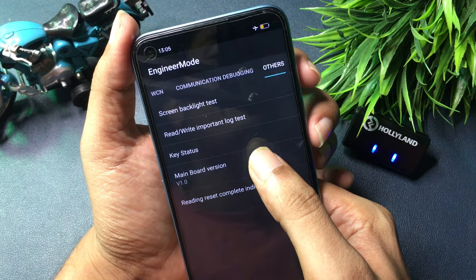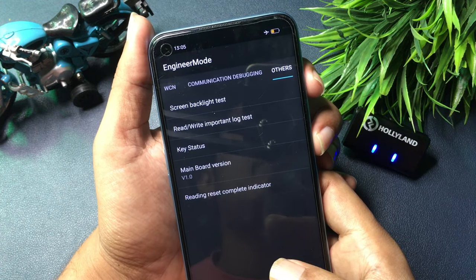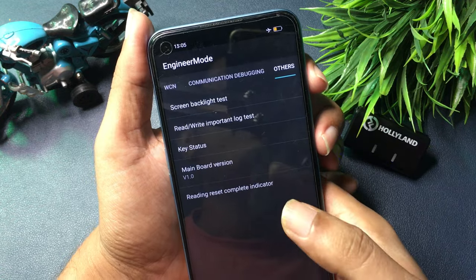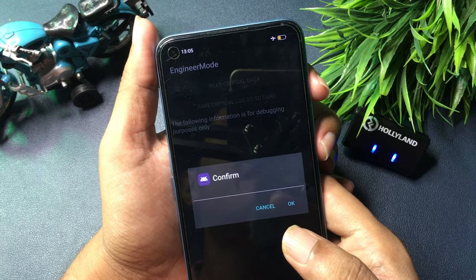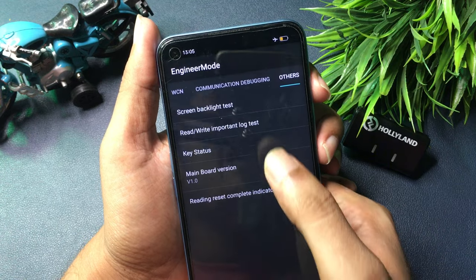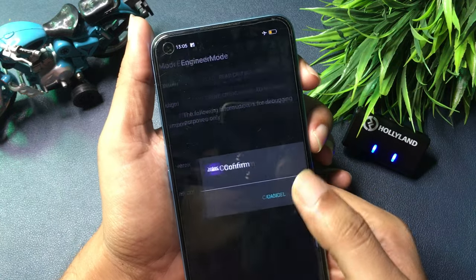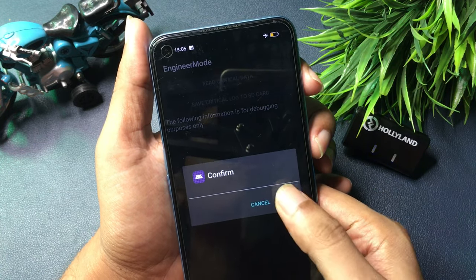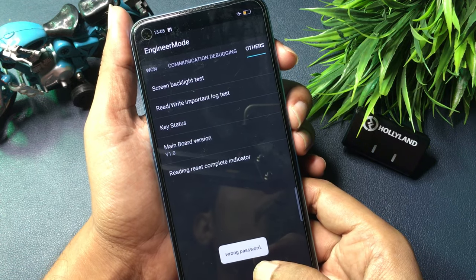For the second step, go to the option called 'Read Write Important Log Test.' When you select this option, it will ask you to confirm. The first time, cancel. The second time, cancel again. The third time, cancel again. But the fourth time you go to this option, press the OK button.